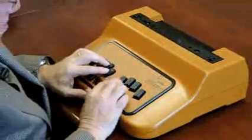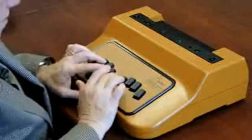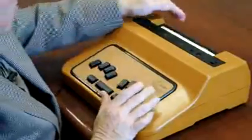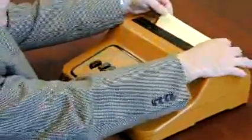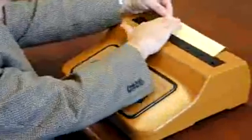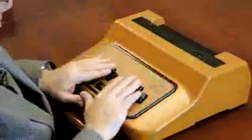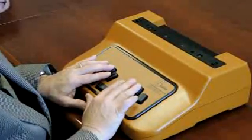You can then emboss your braille: A, B, C. To read your braille, you press the carriage return and space bar. It brings the paper up into the read position. You can then bring your paper back under the emboss anvil in the exact position you left off, just by pressing any key.